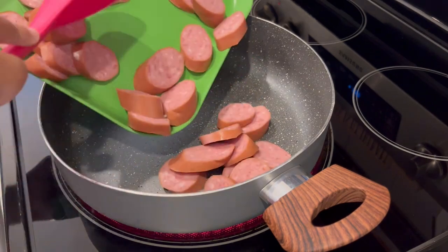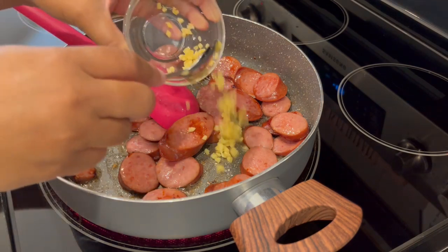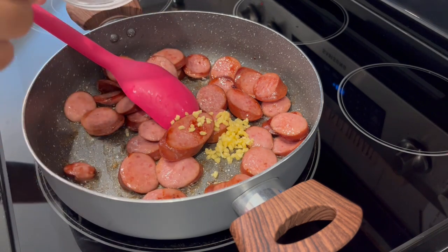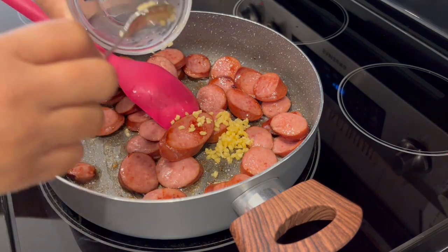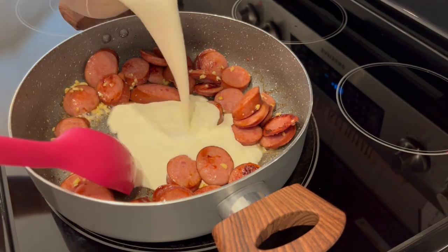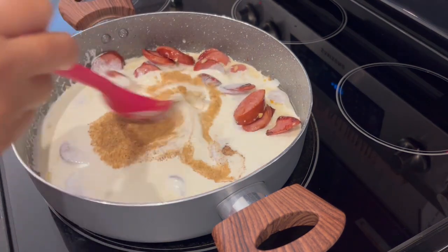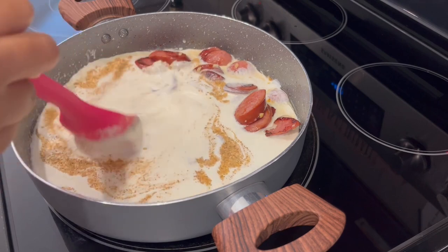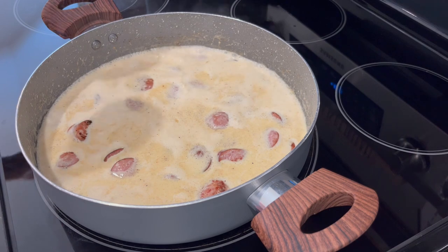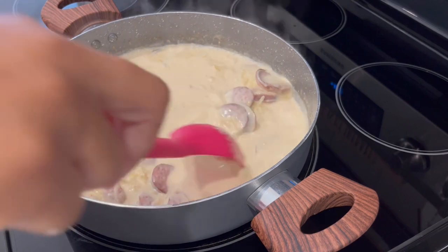We're going to start off by cooking our pasta in boiling salted water. While the pasta is boiling I'm going to brown my sausage. Once the sausage is nice and brown, I'm adding in my garlic — again, this is optional, but I just like garlic. Next I'm adding in my heavy whipping cream and my Cajun seasoning, giving it a good stir, and letting it simmer for just a few minutes until it starts to thicken.